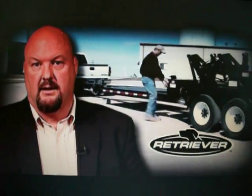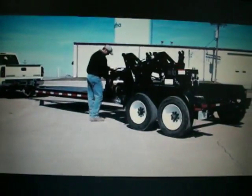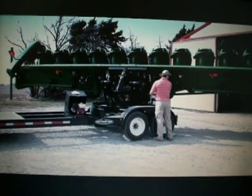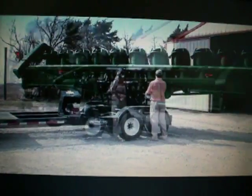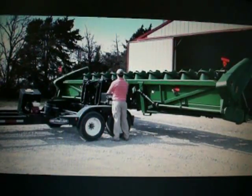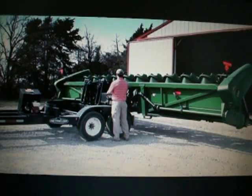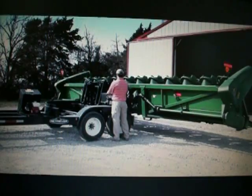BestWay Incorporated has developed an innovative solution to this challenge. It's called the Retriever Self-Loading Trailer. What makes the Retriever so unique is its ability to load and unload most combine heads and wide three-point equipment without the need for a combine, tractor, or forklift to assist in the loading process.